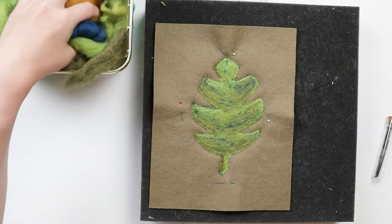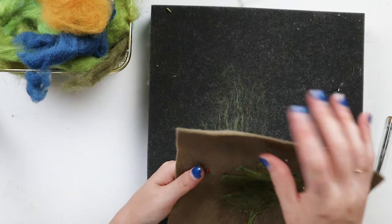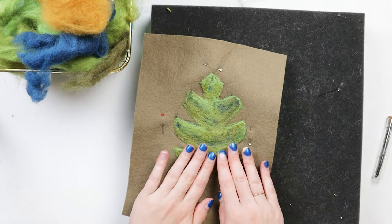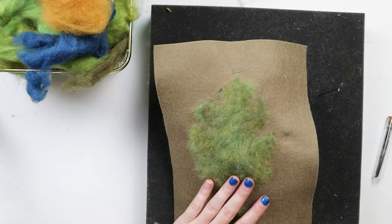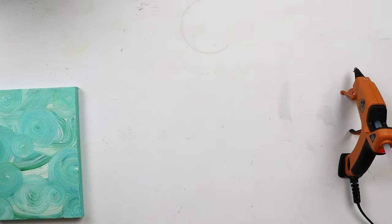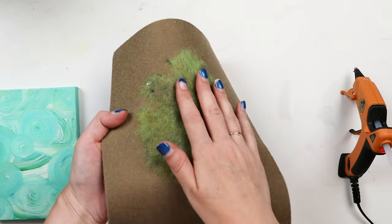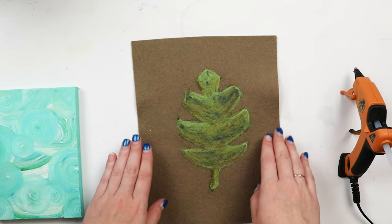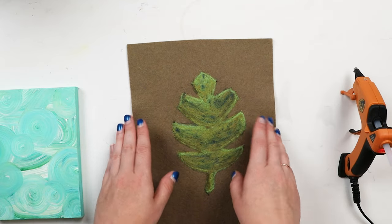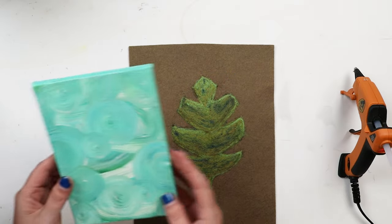Now we're going to take this off the mat and iron it - I think this is one of the most satisfying parts. Don't worry if it's lost a little bit of its shape from pulling it off; that's what the iron is going to fix. This is what it looks like before the iron - nice and fluffy on the back and a bit lumpy on the front. And now it is ironed - doesn't that just look gorgeous? It's nice and flat and smooth and shiny on this side, and also flattened down on the back side so it'll be easier to mount.